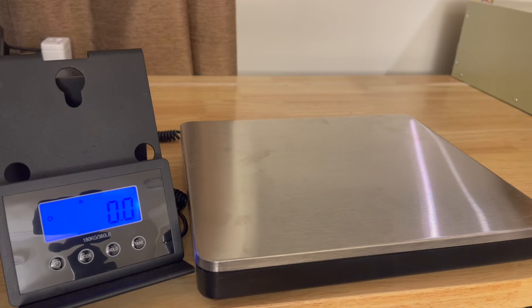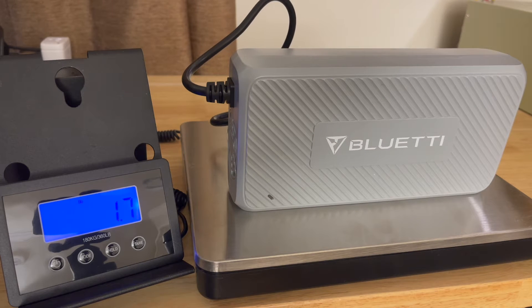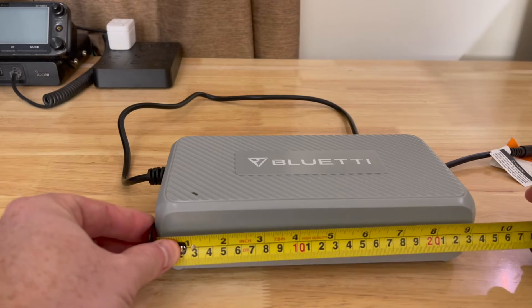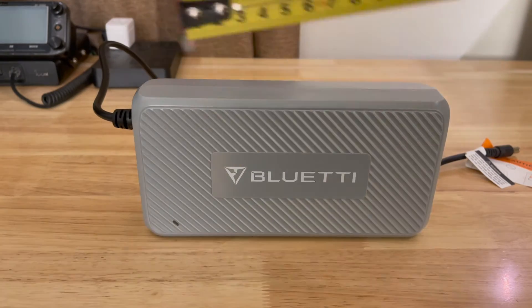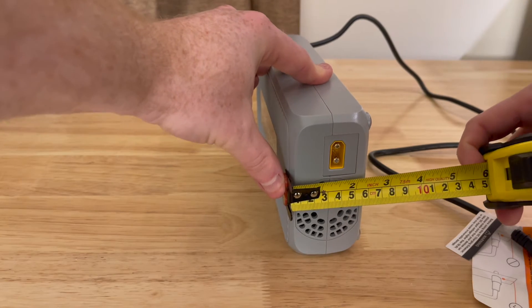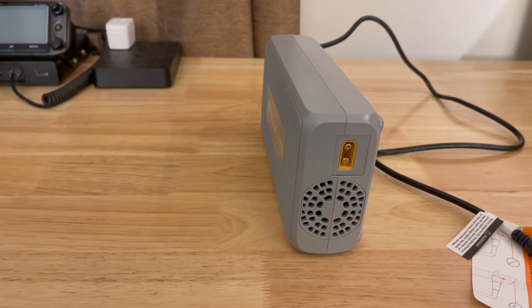How much does it weigh? The DC charging enhancer alone, without any attached cables, weighs in at 1.7 pounds. What are the dimensions? We are looking at 9 inches in length, 5 inches wide, by about 2 and a quarter inches tall. The attached cable is 3 feet long.